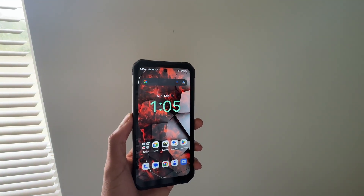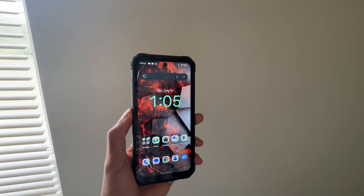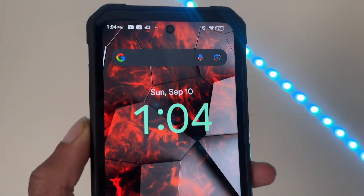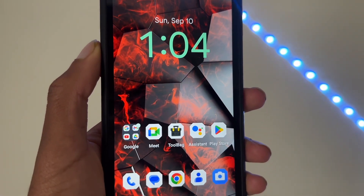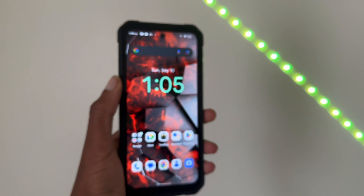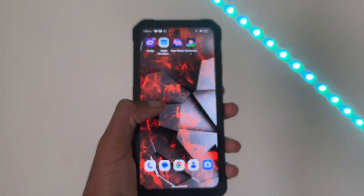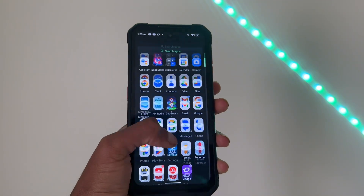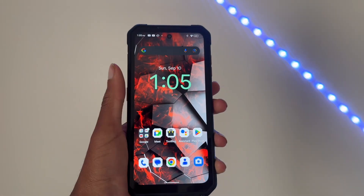On the front we have a 6.5-inch Full HD Plus LCD display. It does have a hole punch cutout, and the display is okay — it's not the best. There are some fairly thick bezels on this model, but for the price of about $270 US dollars, it really isn't bad at all. There are no notches, so all in all it's a very solid 1080p display.